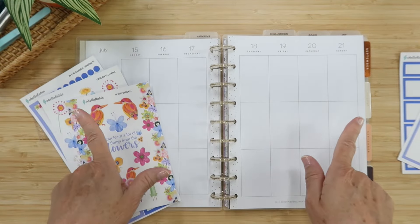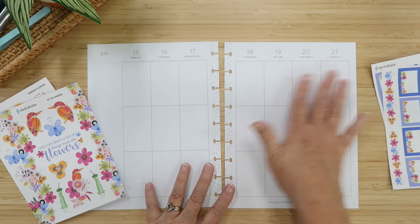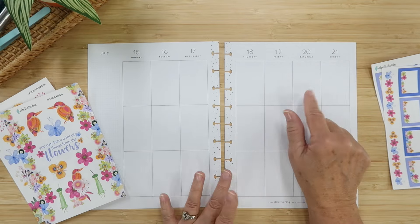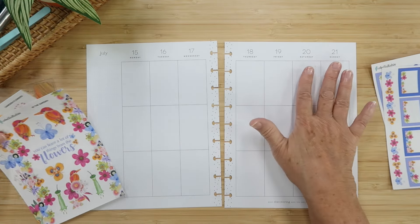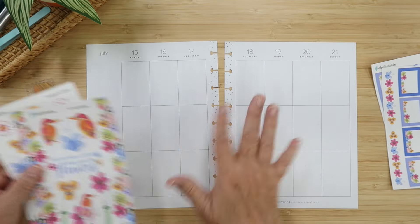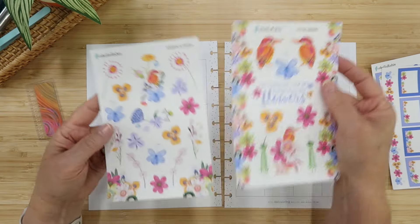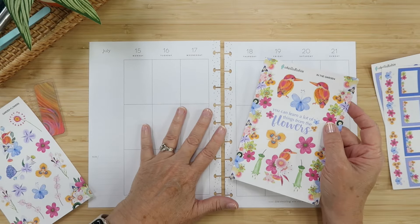I have a lot happening this week because I'm planning ahead for a special video on the 20th that will start a Christmas in July series — you heard it here first! It's a super special project and I'm working towards getting things done for that. I want to play with all the stickers but also keep a simple spread to stay on track.